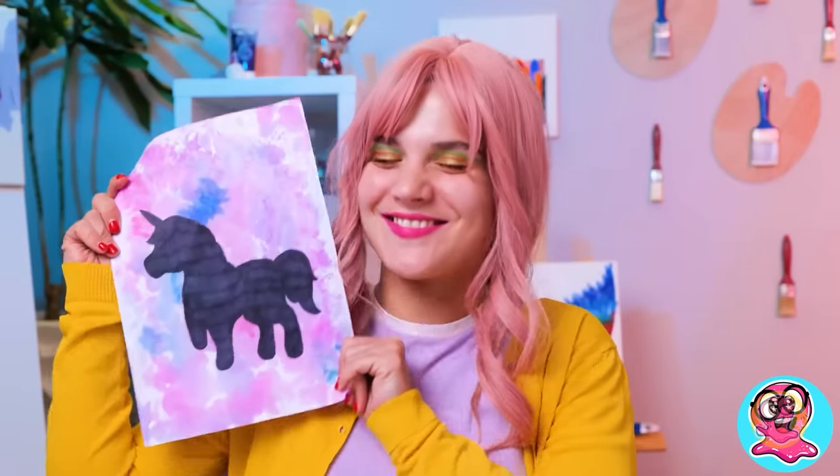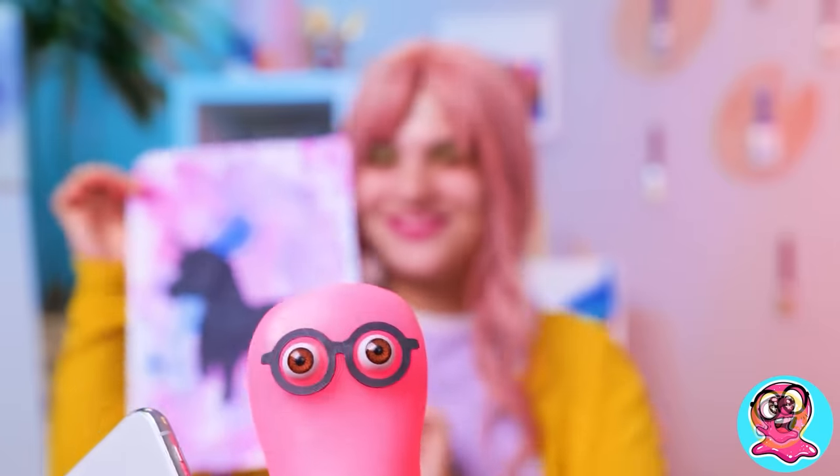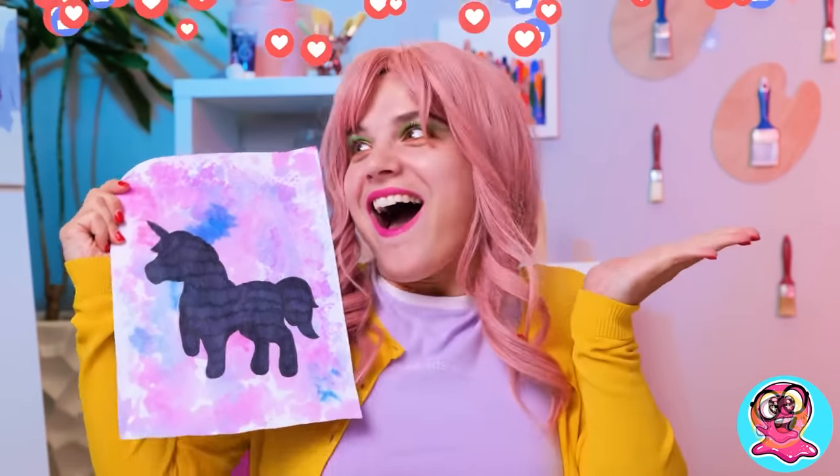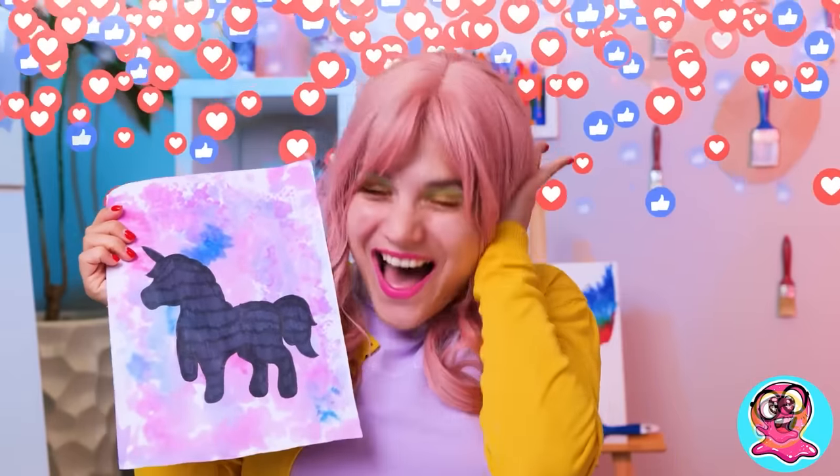So, am I a real artist now? Holy cannoli! Let's put it online! Fellas, repeat this drawing, make a post with it, and get a lot of thumbs up as well! And you didn't even show me your picture! We are over!